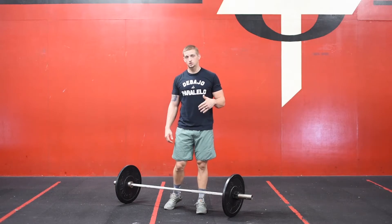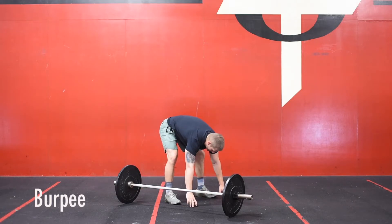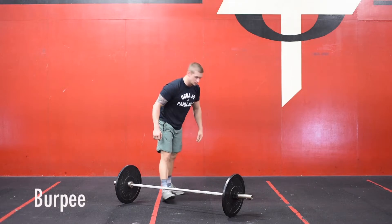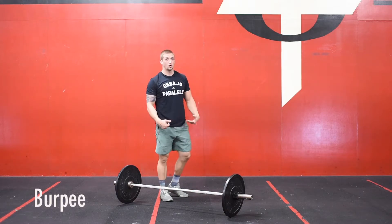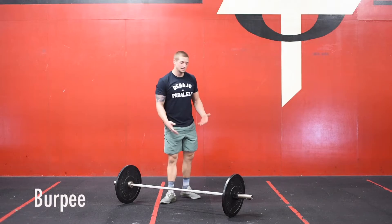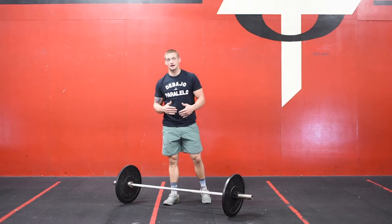21 overhead squats, then we're going into 21 standard burpees. Chest to the floor, as you come up replace the hands with the feet while keeping your hips up. Make sure you're not coming up on the bottom of that burpee and bouncing on your ankles or squatting and using your legs more than you have to. Shoot those hips in the air, replace the hands with the feet, then stand up and jump. 21-21, then we go 15-15, and then 9-9.